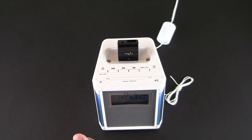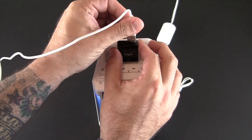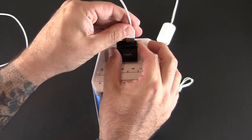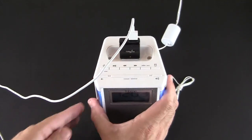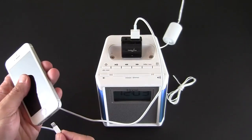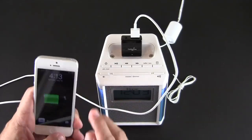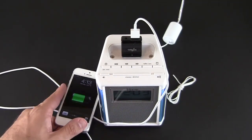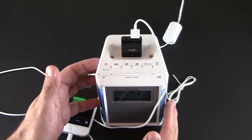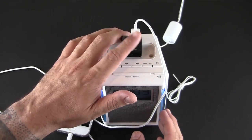Then you can take your own charging cable — in this case I have the Lightning cable — stick it into the USB port, plug that in, and immediately start charging your iPhone 5. They also give you a micro USB cable so that if you have an Android phone, you can charge your phone right from this device as well.